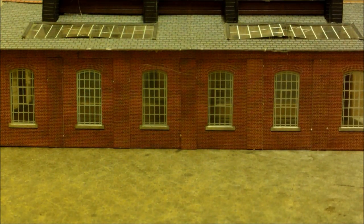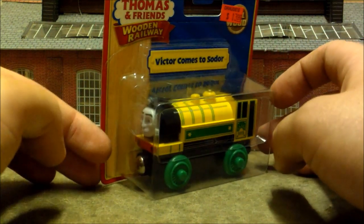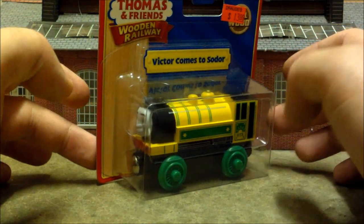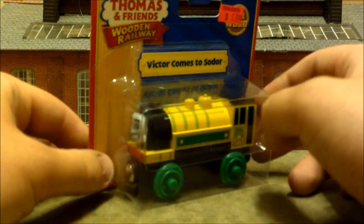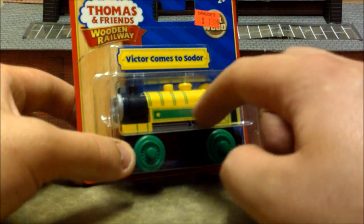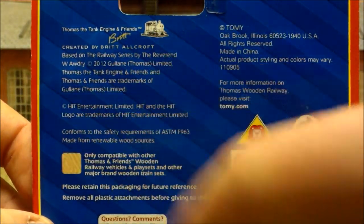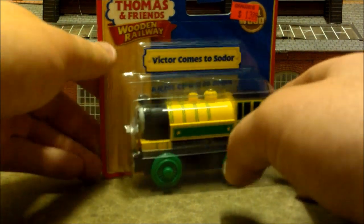Our next one is Victor Comes to Sodor — Victor's livery from his backstory in Blue Mountain Mystery. I think it's really cool that they gave Victor proper backstory; he's the only character from that era who has one. They also made Sea Soaked Victor with seaweed and rust marks depicting when he fell off the ship. The packaging has no Blue Mountain Mystery logos, though it is from 2012, right when the special was released.